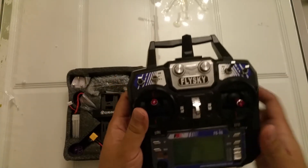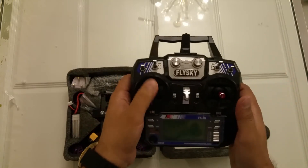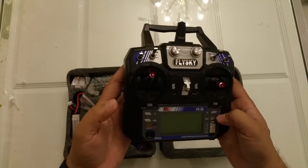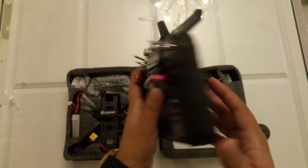This is my first racing quadcopter and it is very cheap and also good quality. This is the receiver. This is left-hand throttle. I don't know the performance of this thing yet. The remote needs four AA size batteries.